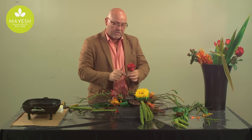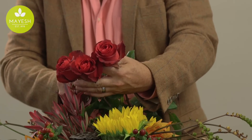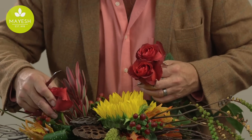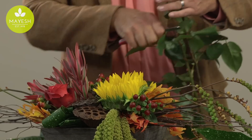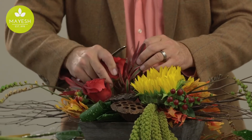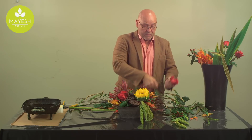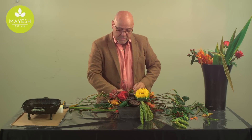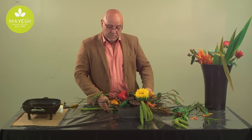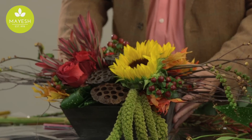Next I wanted to add in a few of these beautiful roses. This variety is called Matilda — a beautiful flower that's available to us, and it picks up the colors of the design nicely. When using fresh flowers, any time you're placing them close to the water source, it gives the recipient a much longer time to enjoy them. Keep that in mind when selling to your clients — compact designs are much longer lasting because they stay close to the water source. And you can see how that all comes together into a nice centerpiece for the fall holiday season.